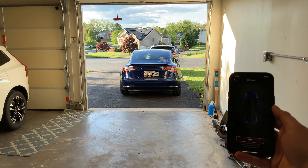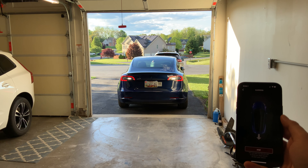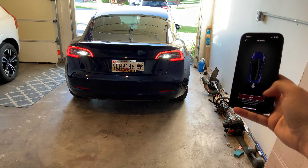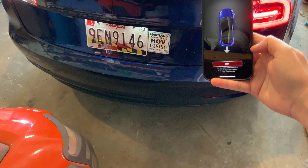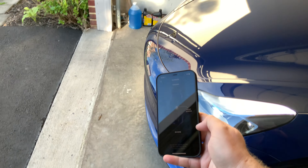Sometimes it bugs out right there, so let's try it again. And it's perfectly within the garage. Pretty cool.